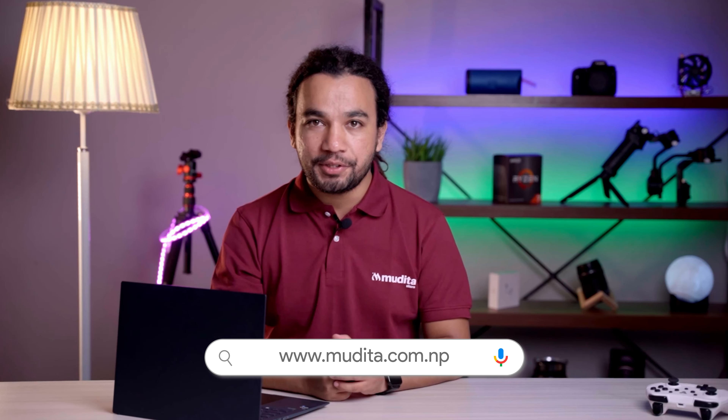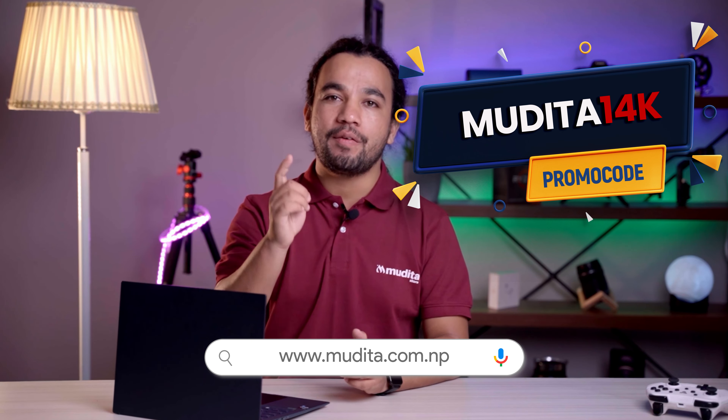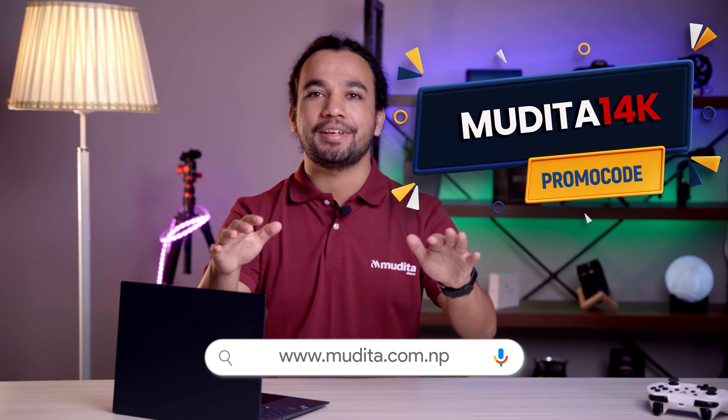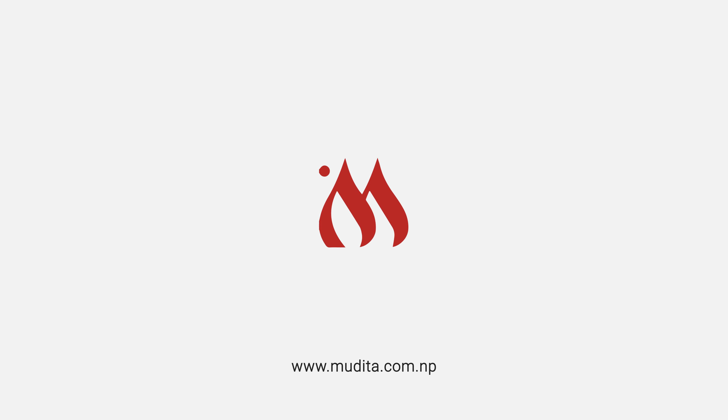If you want this laptop for yourself, we are here for you. Log in to Mudita.com.np and you can get an awesome discount. Use the promo code 'Mudita14k' and you can get a straight 14,000 rupee discount on this laptop. So hurry up — see you in the next one!